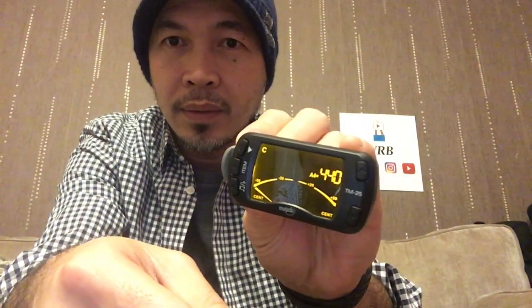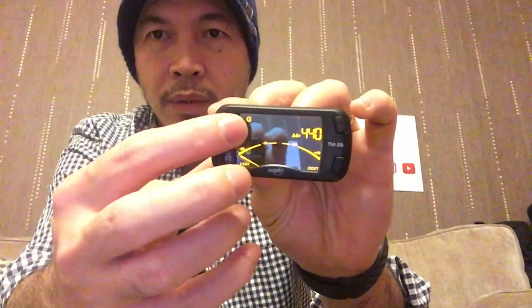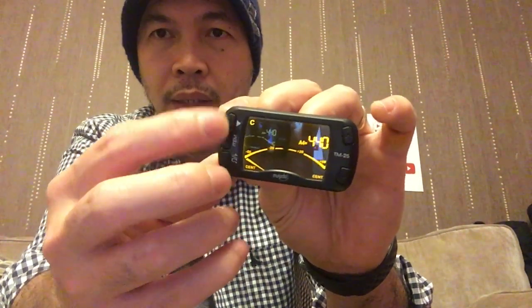That's the power button, and I assume you hold it — there we are. It's set to 440 and it's on guitar mode. So it's got: G for guitar, bass, ukulele, violin, and back to chromatic tuner. You press the middle button to cycle through.